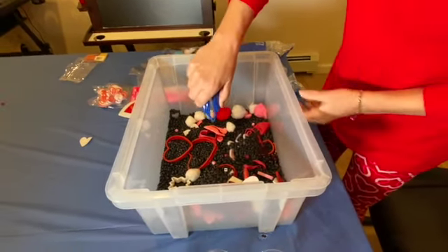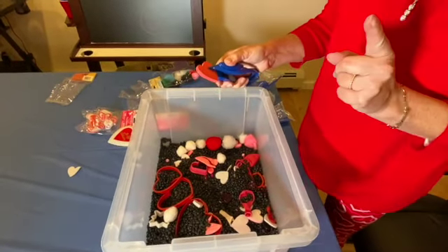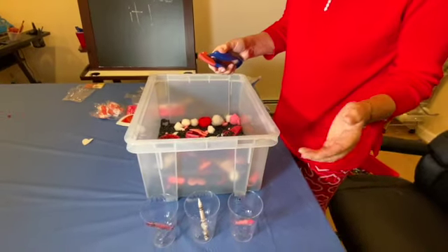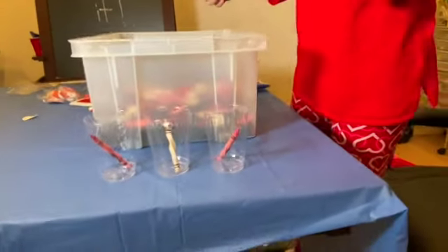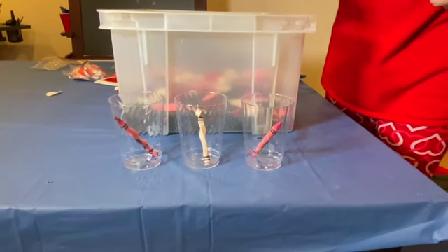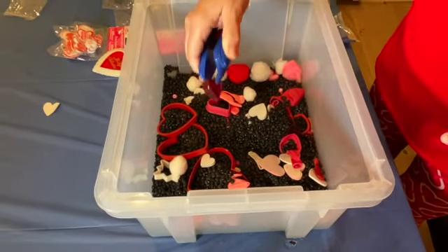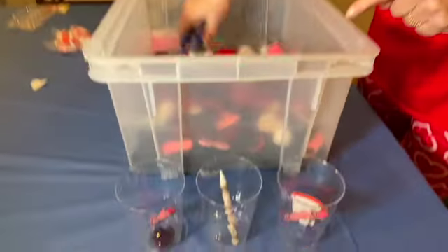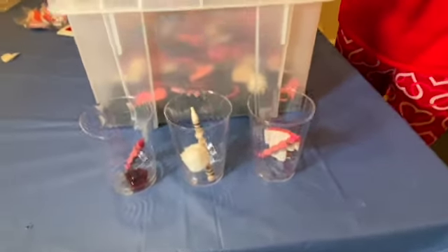Here we go — down into the bin we go, and I'm going to find a red one. There's a red one — perfect. Here's the idea: we can also include sorting and categorizing. What I did was take three empty cups and put a crayon in each — red, white, and pink. Once I find that color, I put it in the correct cup. This one looks pink, so I drop it in the pink one. This item looks red, so I put it in the red cup. This item is white, so I put it in the white cup.